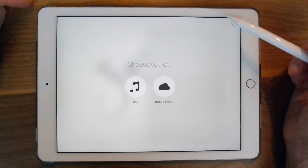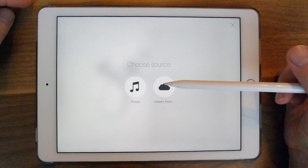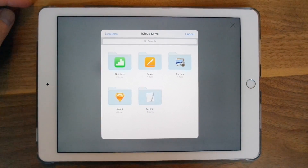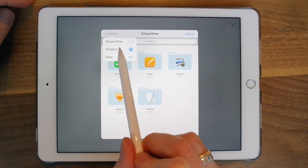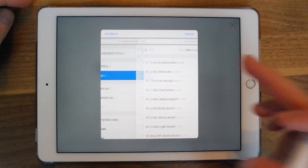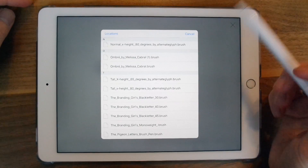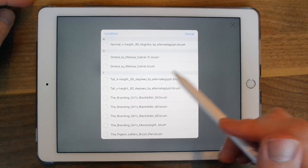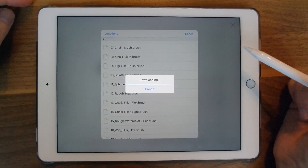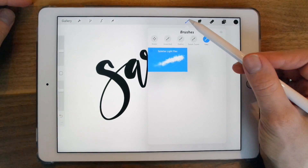There are a few places you can choose from. You can upload files to the Procreate app using iTunes, or you can import from a cloud storage. I'm going to import and then choose Locations and click Dropbox. I have a folder in Dropbox called Brushes where I save all the brushes I've downloaded, as a backup. I'll select one and it's going to go into that folder — it's a splatter light flex brush.